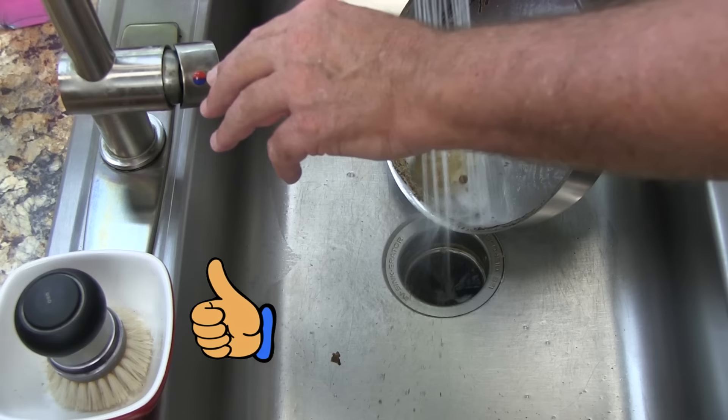And what is this miracle household cleaner that does a fantastic job cleaning pots and pans? Well, believe it or not, it's OxyClean.